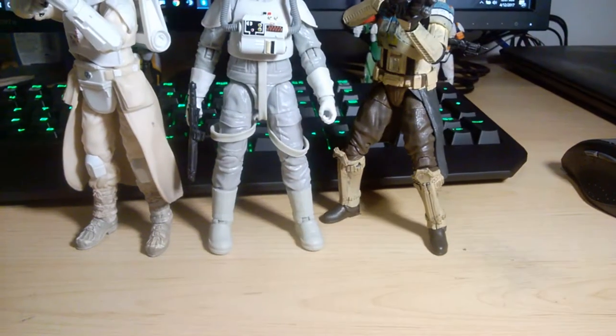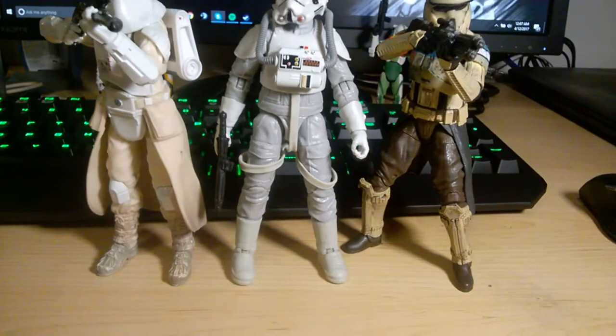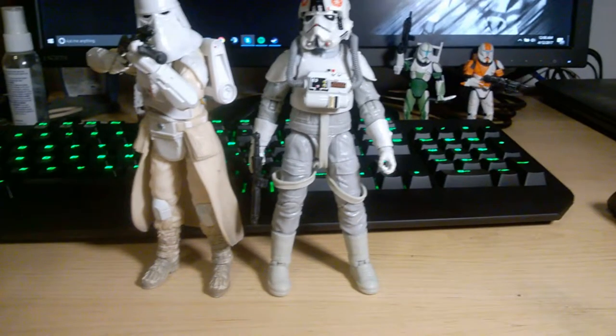Here he is next to the Scarif stormtrooper — again about the same height. And here he is with the first wave sand trooper, completely standing up straight.